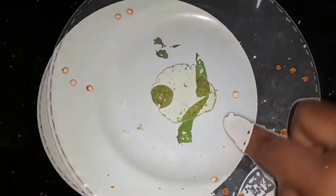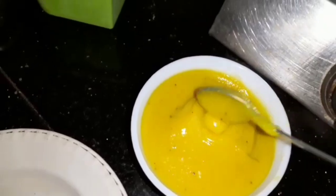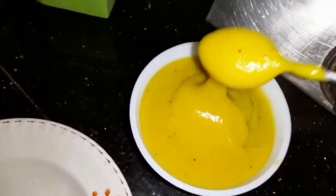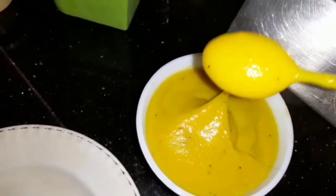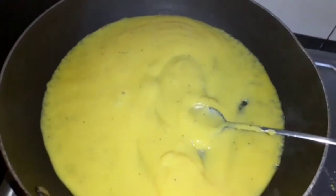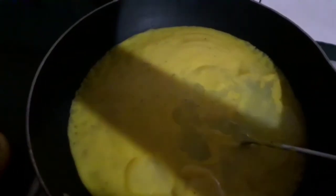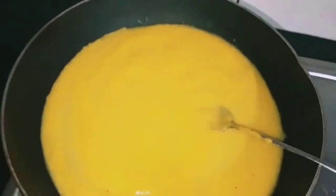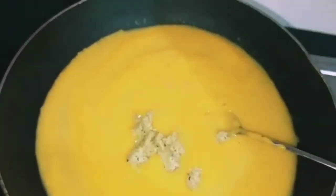Now we are going to prepare the paste and put it in the pot. Make a pan, put the lid on, and place it over a medium flame.